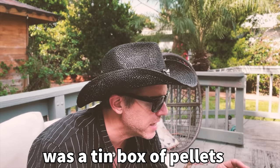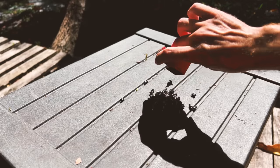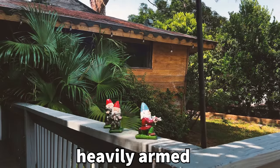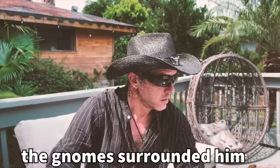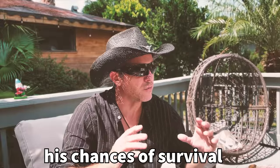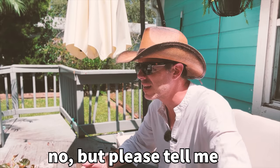All he had left was a tin box of pellets and a rifle. And the gnomes were getting closer and closer, and they were heavily armed. And then what happened? The gnomes surrounded him. His chances of survival were getting slimmer. So you know what he did? Please tell me.